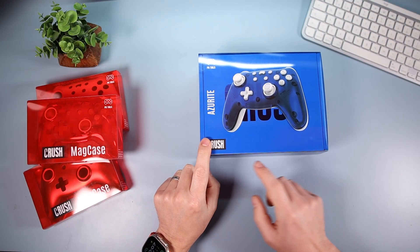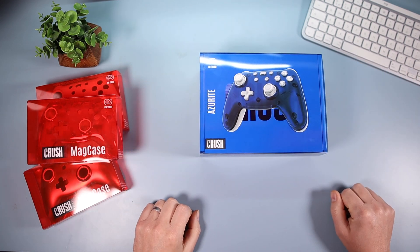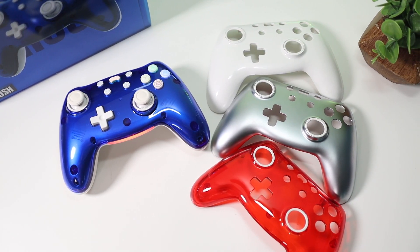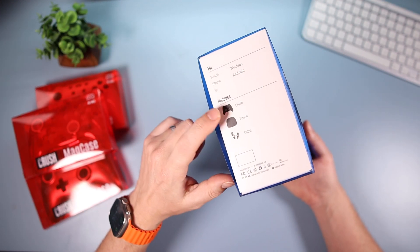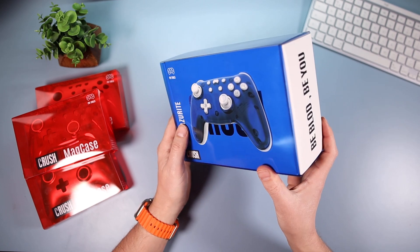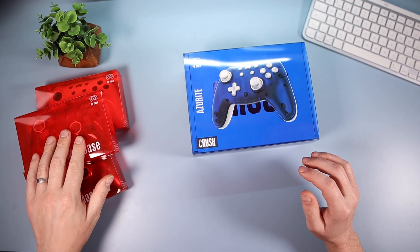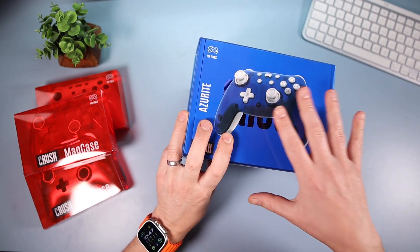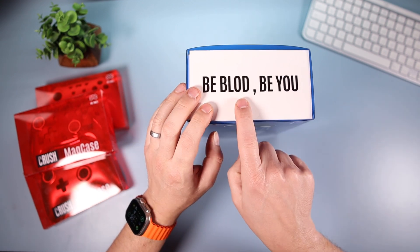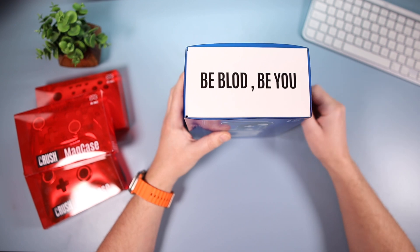The first racing-themed thing I noticed is the name: Crush — like the film Rush about F1. Not sure if that's intentional, let me know in the comments. It's in the Azurite color, which is blue. And I've got a few more face plates to show you. On the side of the box we've got Switch, Windows, Android, iOS. One thing that's annoyed me a little bit: the box has the phrase 'be bold, be you' printed on it — but it's spelled 'be blod, be you.' Hopefully that will be corrected when they ship.